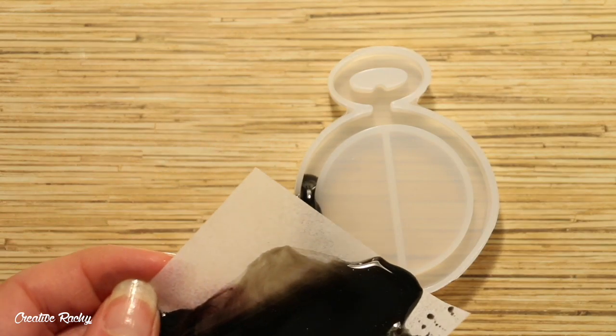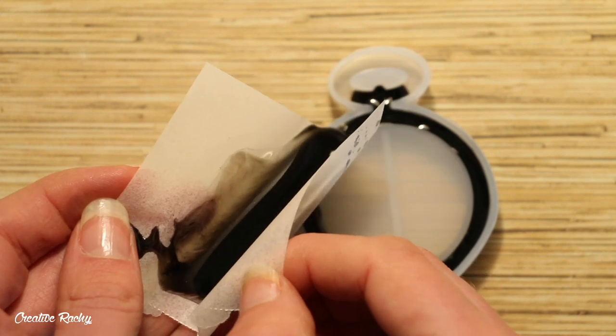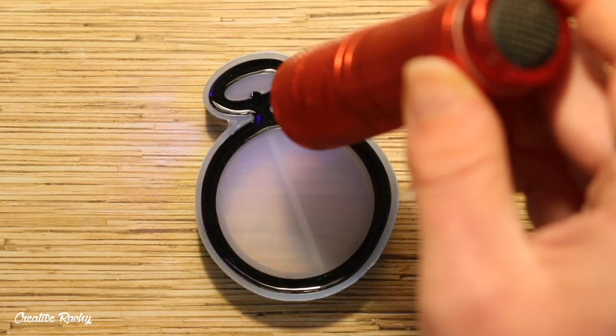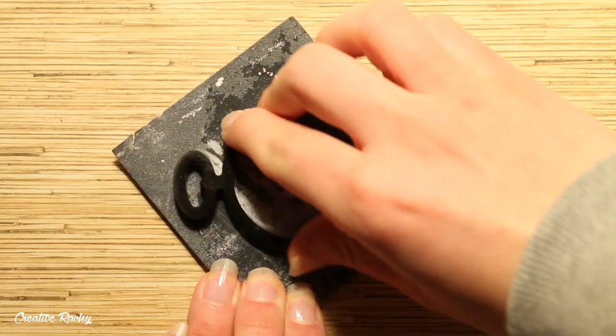I took this pocket watch shaker mould that came in the box and I poured the resin around the outside part. Because it is UV resin, it will need to be cured under a UV light or in the sun. When it has hardened, you can take it out of the mould and sand it with some wet and dry sandpaper if needed.